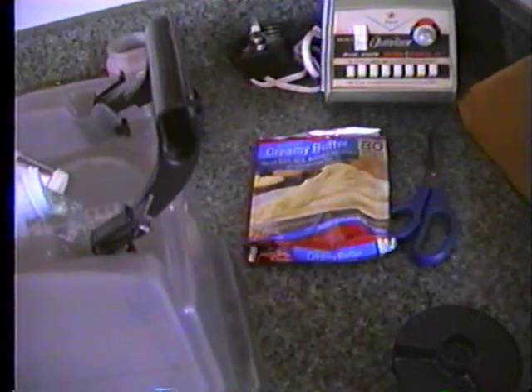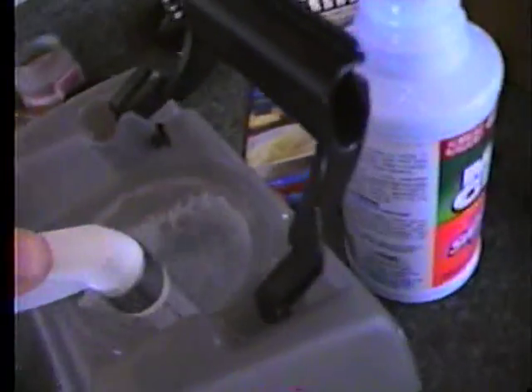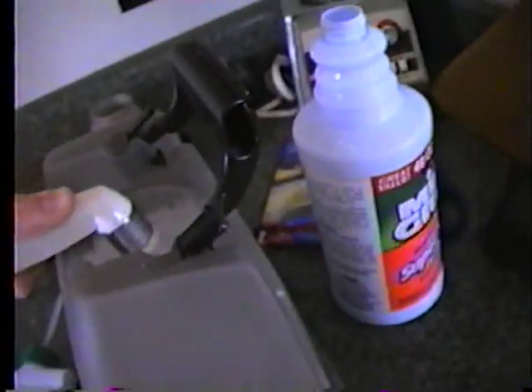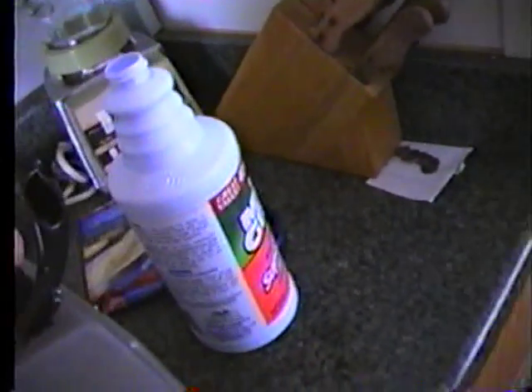Then add a multi-purpose cleaner — I use Mean Green. Add some cleaner, start filling it back up, and add a little bit more. Then shake it up a little and set it down on the floor.